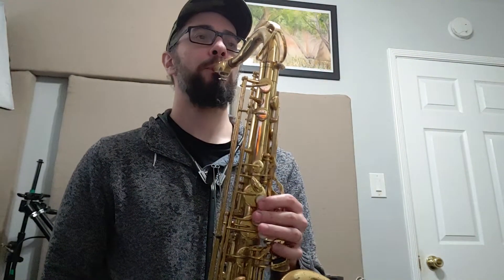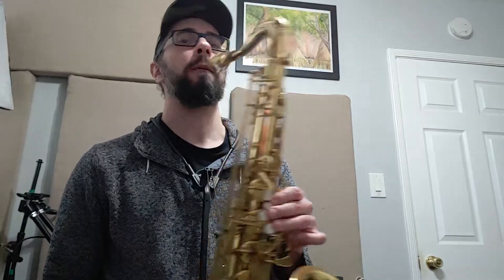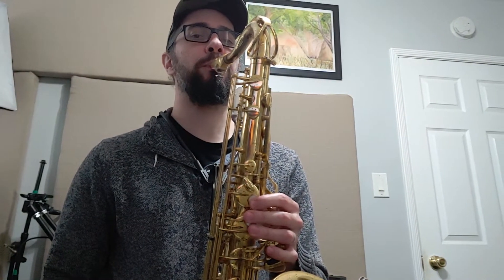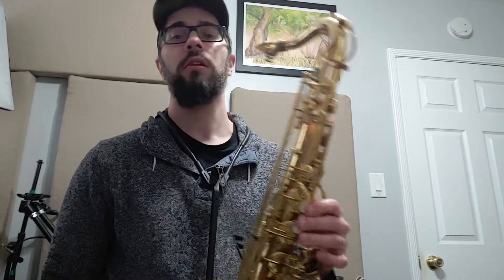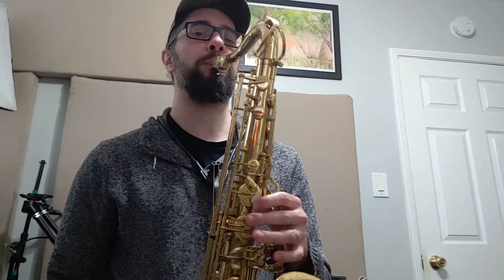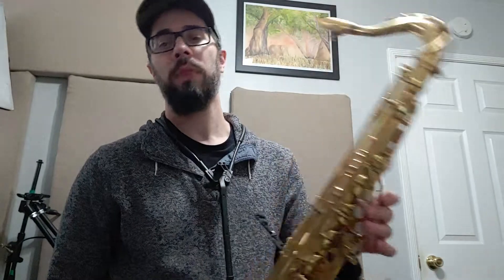Here's the line. Let me do that one more time nice and slow for you. Even then I didn't do it very clean. Let me do it one more time nice and clean.